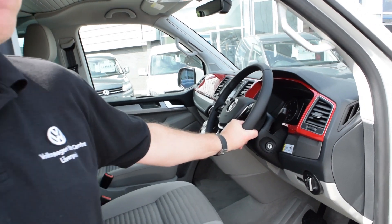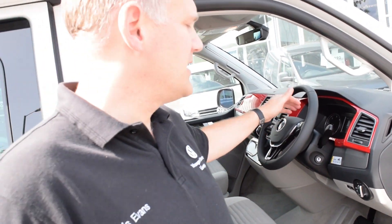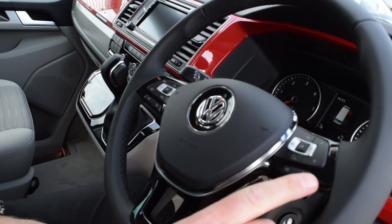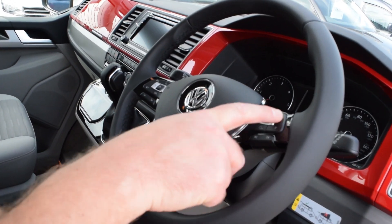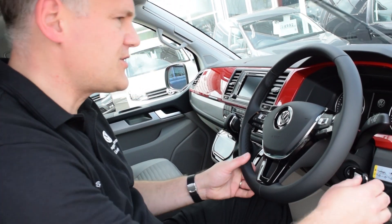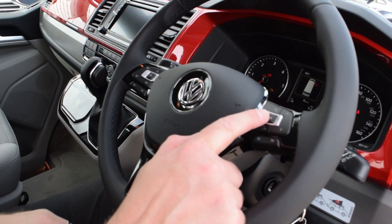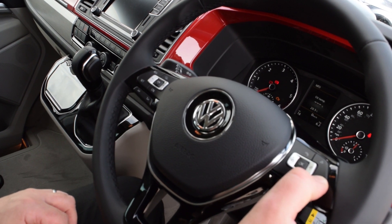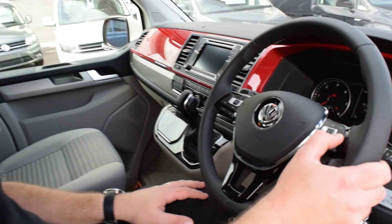This vehicle is fitted with a multi-function steering wheel with the paddle shift function. On the right-hand side you can move your tracks up and down - so if you're connected to Bluetooth streaming music or playing a CD, you can skip tracks. You've also got up and down functions for the multi-function display in the centre of the dash. Put the key in and turn it over - press the OK button and the centre display gives you different ranges.